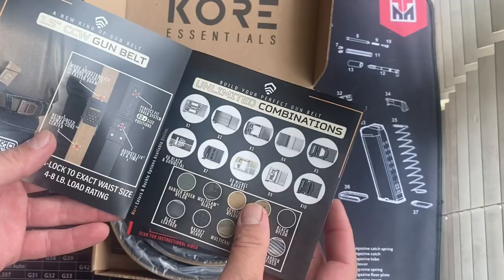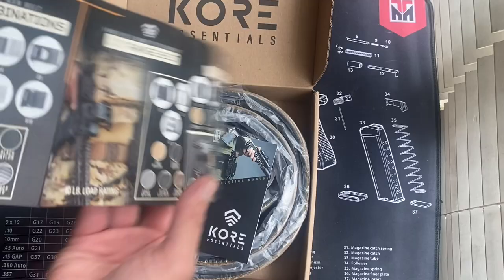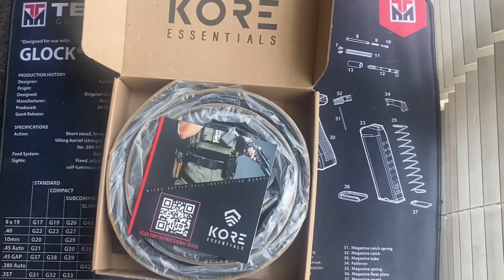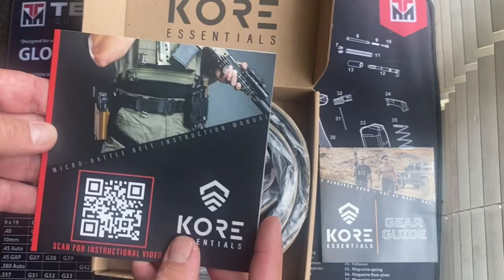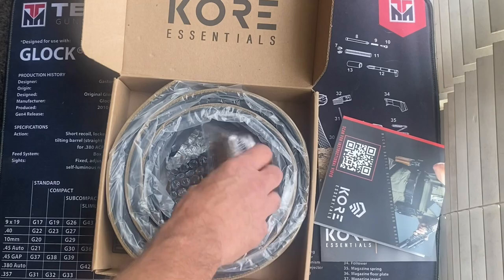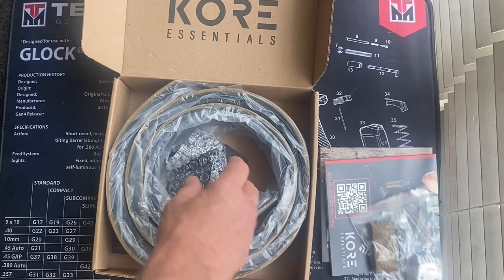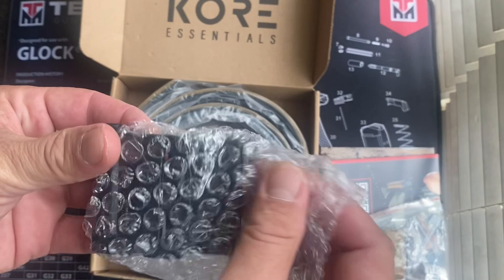I do own their EDC belt and was really impressed with it, so I got this battle belt. It comes with a very little catalog — a small catalog of their buckles, their EDC and battle belts. There's a code you can copy by pausing this video. It also comes with an instruction booklet — the instructions were pretty clear — and it comes with a loop, some hardware, and a white measuring tape.